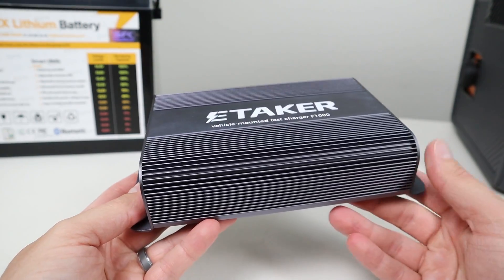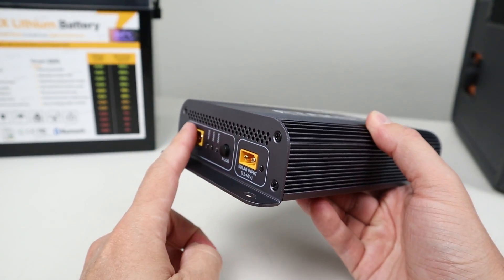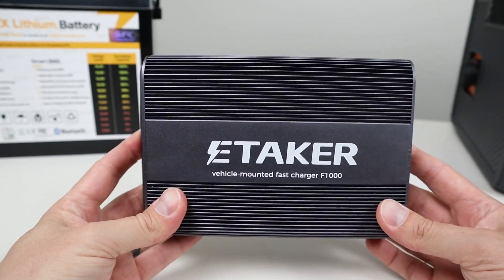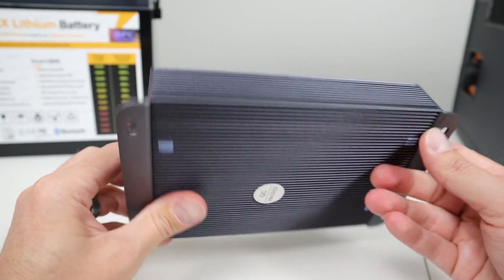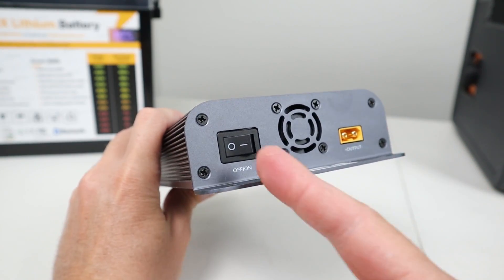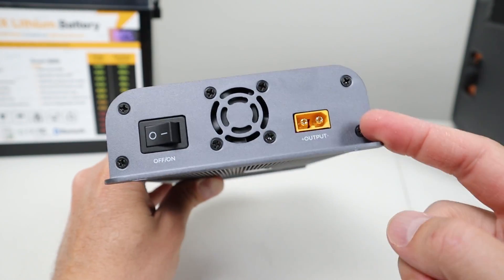This converter is completely built with aluminum. You have some exhaust fan holes right here, and the entire thing is covered with heat sink cooling fins. On this side, you have your air intake, a power switch, and also the XT60 output.